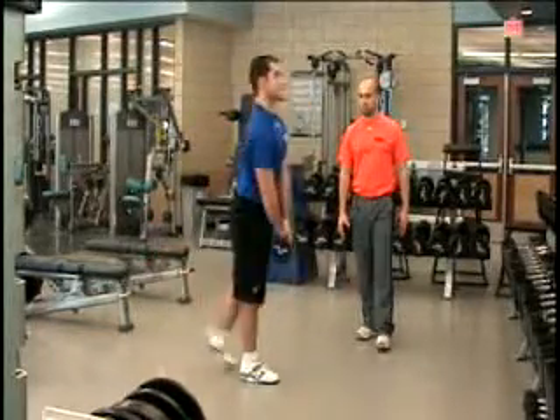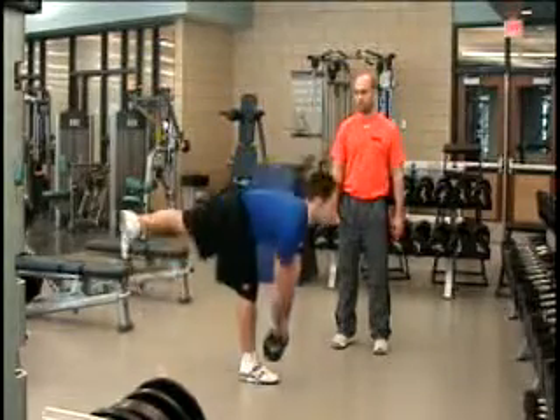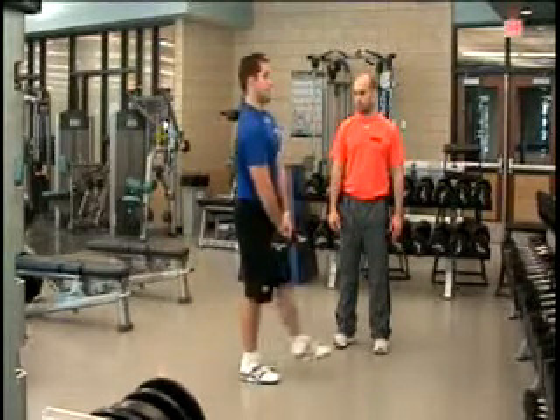As you get more comfortable in this position, you want to keep your foot off the ground the whole time and balance on that single leg through each rep.